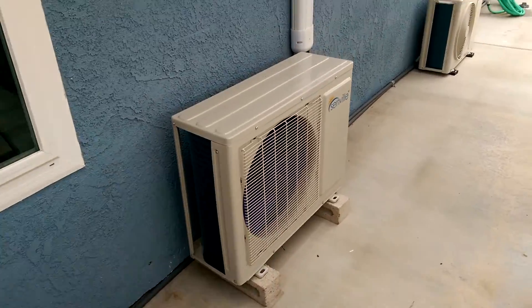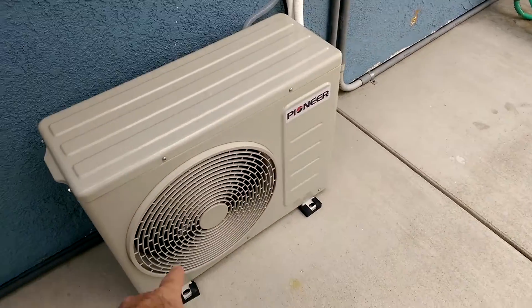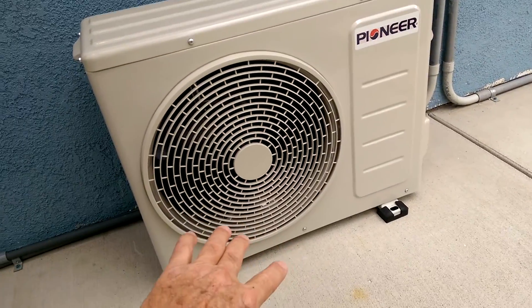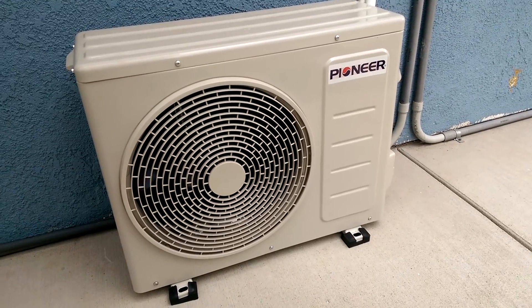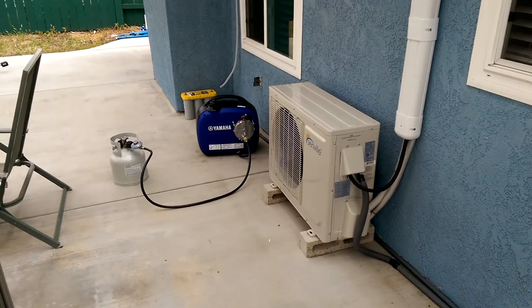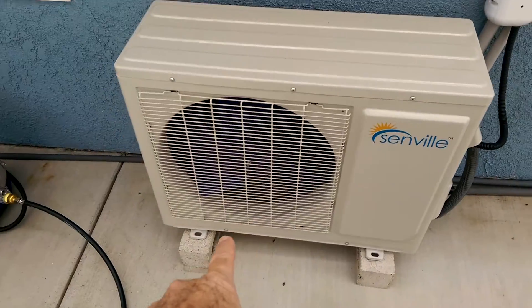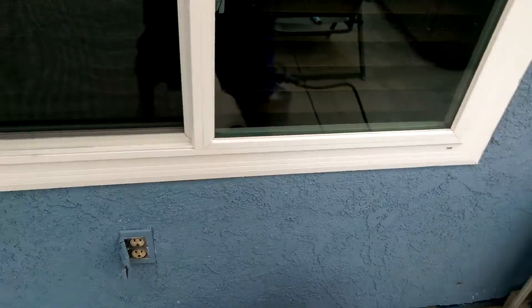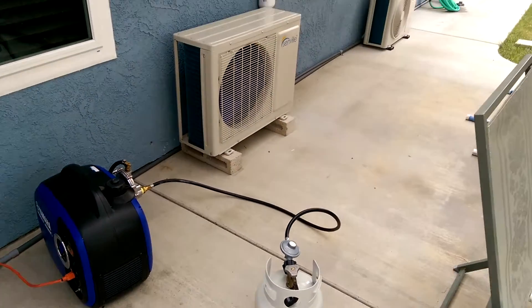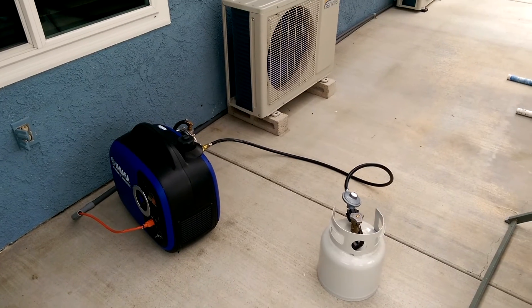I was looking at the wrong AC unit — how stupid can I get? This is the right one. Yeah, the fan is running, not very fast — it's an inverter unit. It's working fine. The Yamaha is barely above idle. There you go: the Pioneer 9000 BTU running off a generator, and it's running perfect.